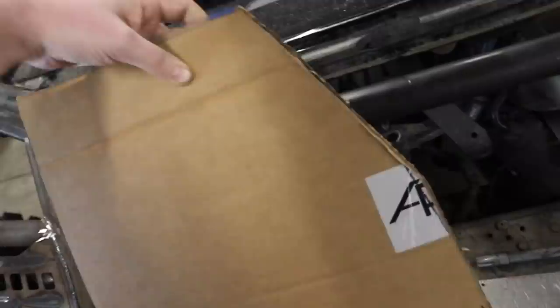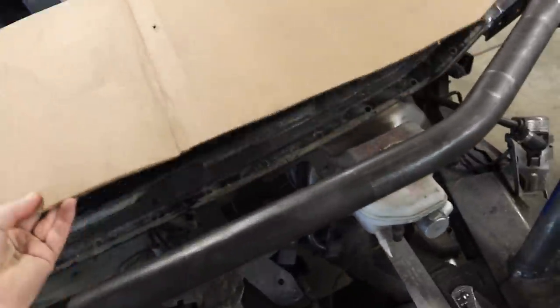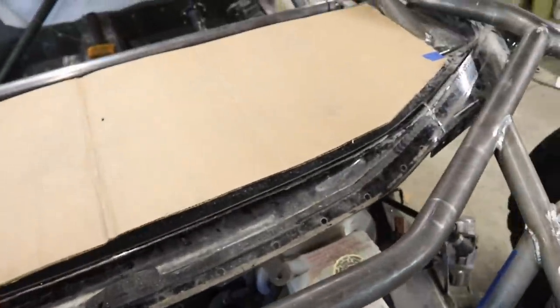Oscar took this piece of cardboard, got the edge right, then folded it in half - so as you expand it, that is our dashboard template. We transferred that over to the aluminum - it's time to cut it out. Oscar, make this as clean as you can.